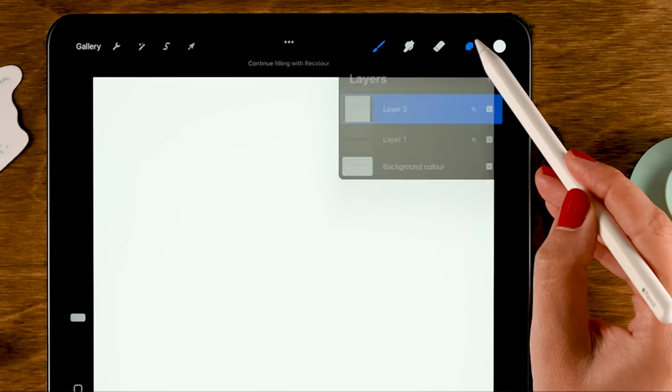We are going to copy what's on this layer by dragging down with three fingers and selecting copy. Now we'll go to the brush menu, tap the plus to create a new brush, go to shape, then edit, then import, and select paste. Then tap this area and with two fingers tap on the screen to invert the shape. Then tap done.